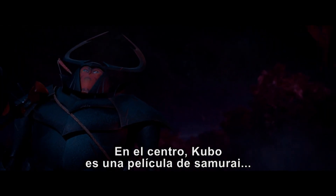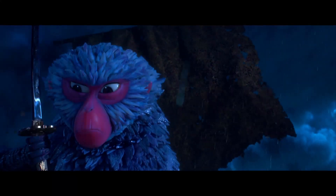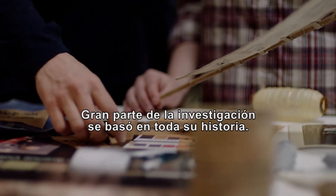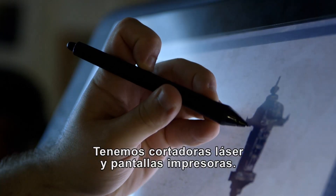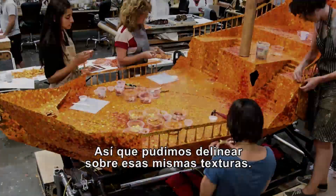At its core, Kubo and the Two Strings is a stop-motion samurai film. There's an extensive amount of research that goes into all of the history. We have laser cutters now and screen printing, so we were able to actually map on those textures.